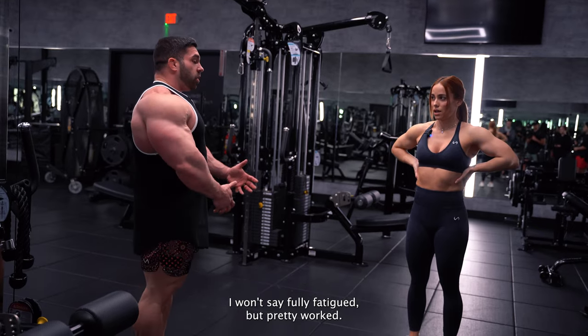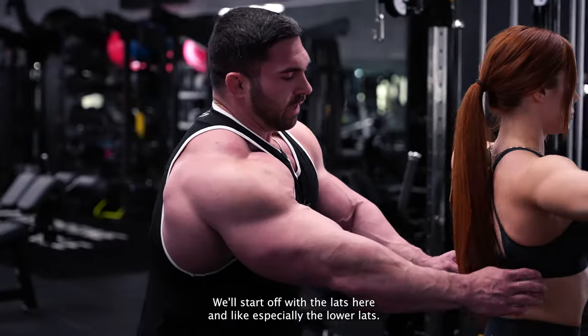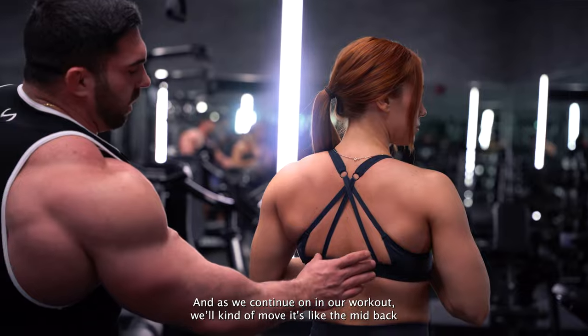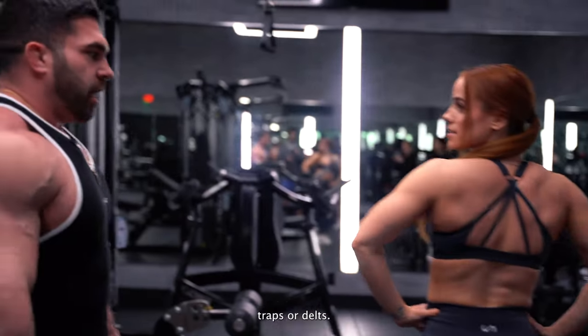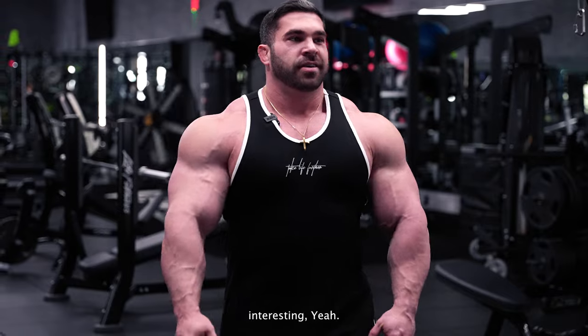I wouldn't say fully fatigued, but pretty worked. What I like to do is start off with the lats and lower lats, all of the lower back. As we continue on in the workout, we'll move into the mid back. And then at the end of the workout, we'll do more of the upper back — traps and rear delts. So start with the lower back and the lats, then work your way up.